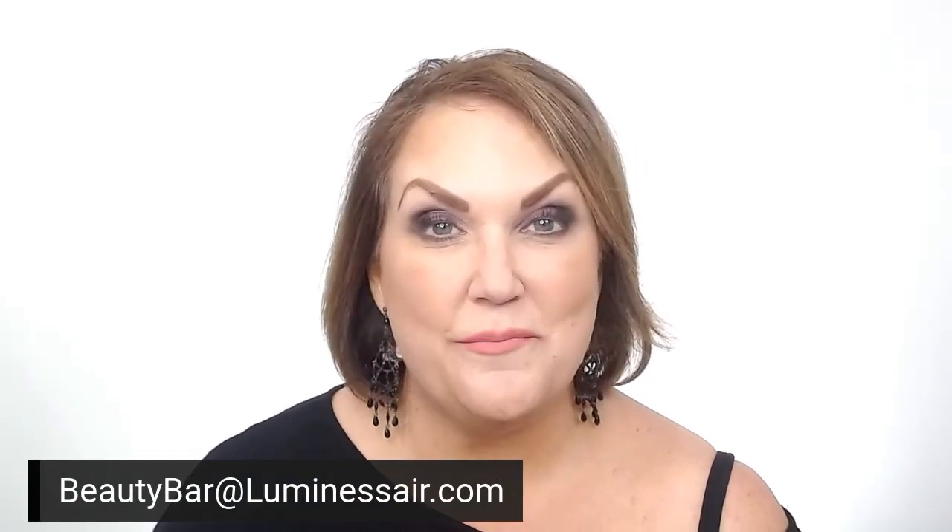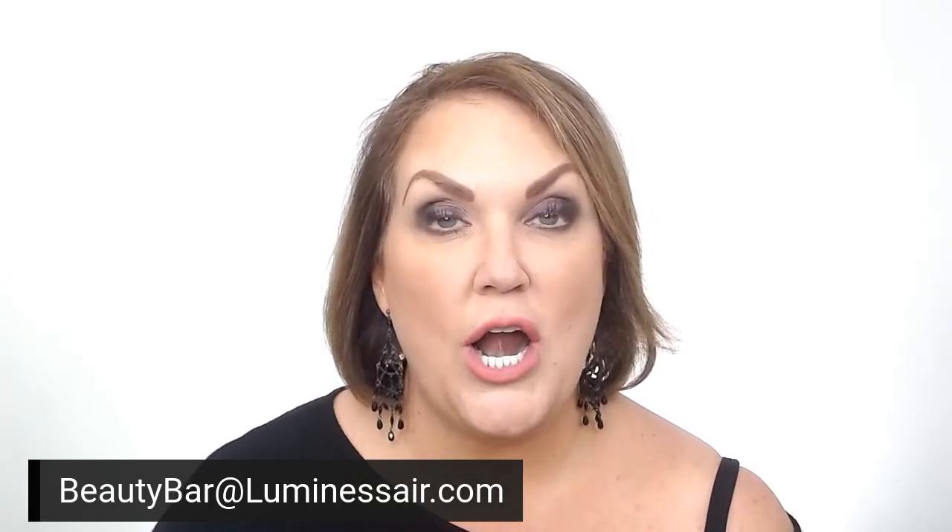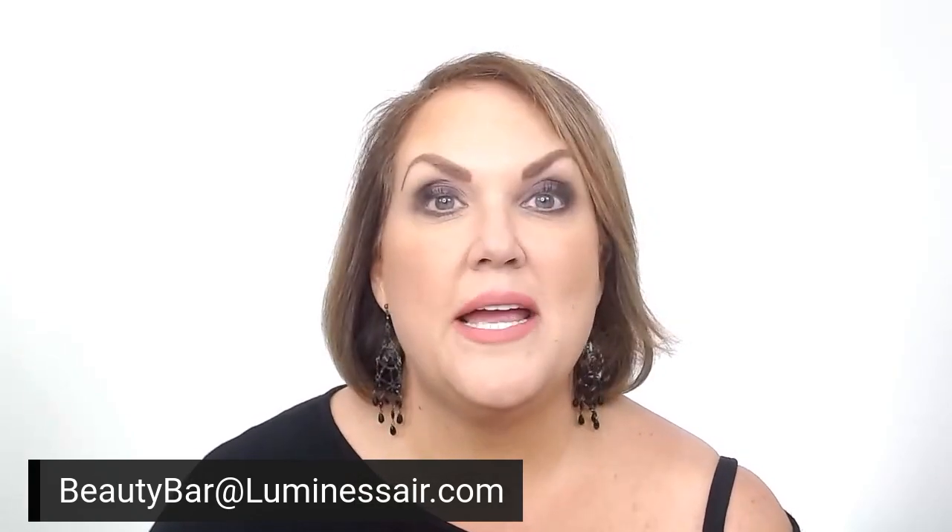Thank you so much for joining me. Keep in mind, if you have questions, you can submit them to beautybar@luminousair.com. Submit your questions and we will do one of yours on the pro tip of the day.